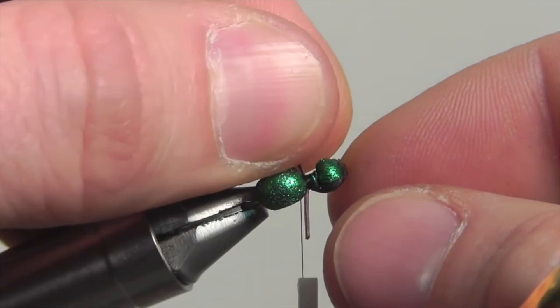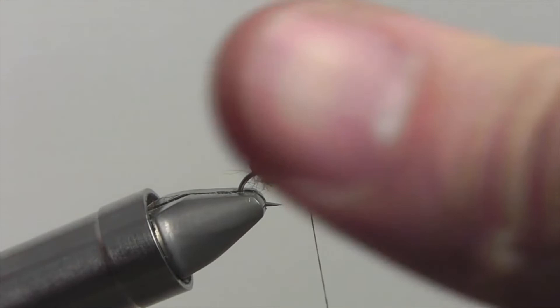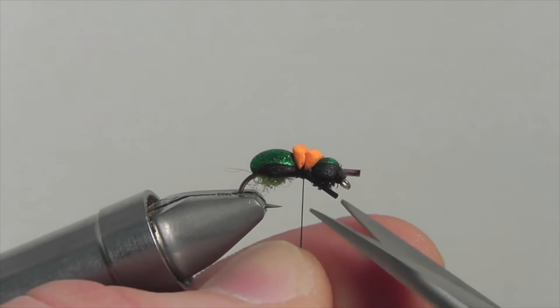Once secure, it's time for the last part of the fly. High-vis foam makes for a great indicator on this little beetle fly — secure it down on top of the fly, and once secure, snip down the indicator foam so that it's just a beacon of visible hope. Now secure your thread and snip off the excess, and there it is: your little green beetle.